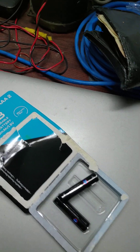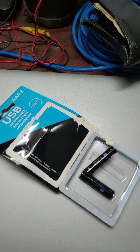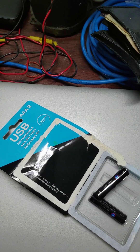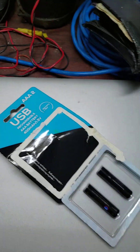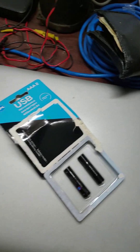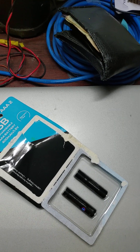These batteries are used in many devices — remote controls for the fan, TV, and AC. I also use one in my wireless mouse, where a rechargeable cell lasts me about 10 to 12 days. With a non-rechargeable cell in the same mouse, it doesn't even last 4 or 5 days for regular use, so it's not affordable.